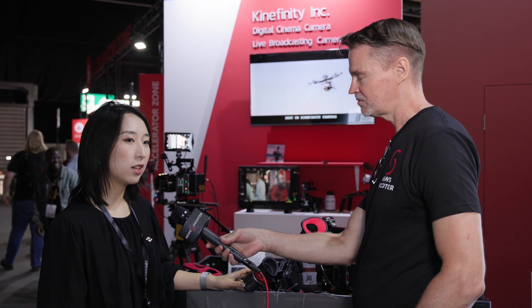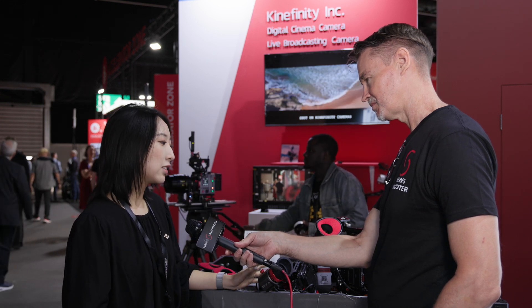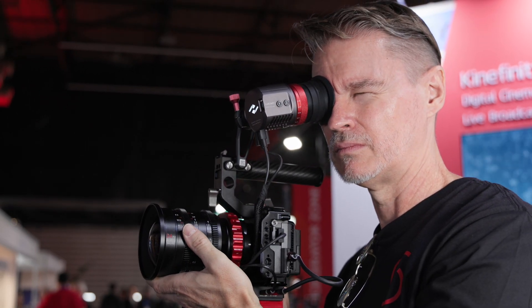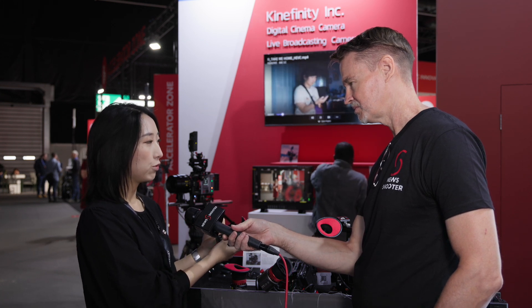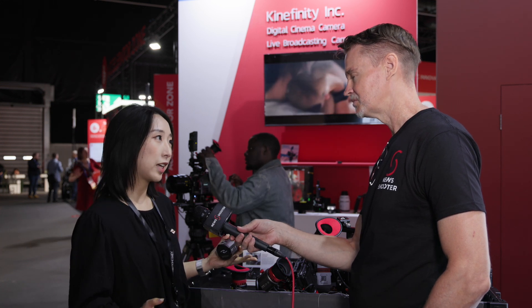We released the SDI version in July of this year and it got a good response from the market. We think that having an HDMI version would appeal to more people because more and more people are using mirrorless cameras who want a more professional rig. The functions are similar to the SDI — it's very compact and small, with features like peaking to help you monitor the camera image. The SDI version is compatible with the Red Komodo and FX6, and with HDMI there's a wider range of cameras to choose from.